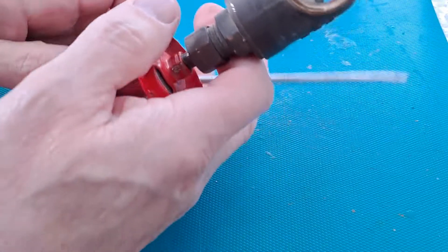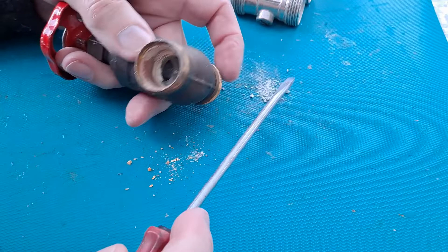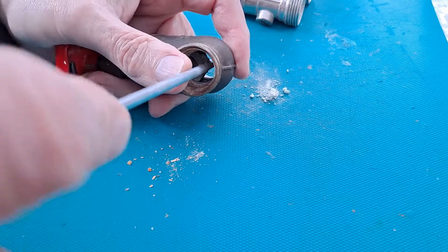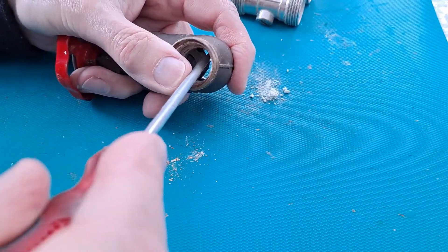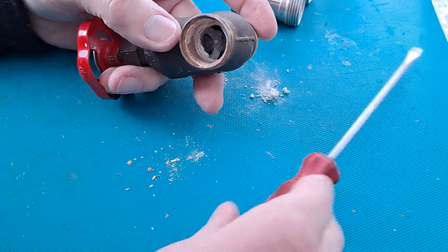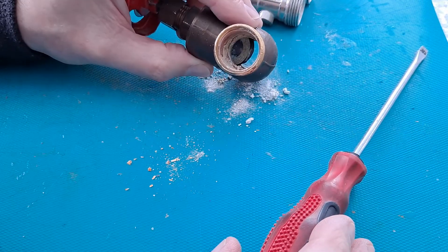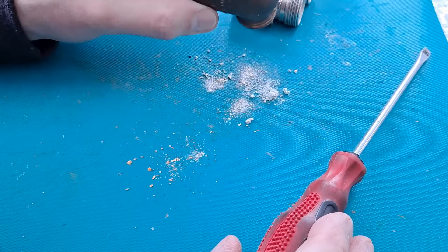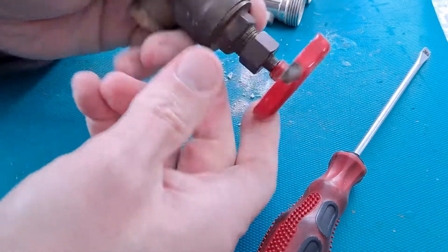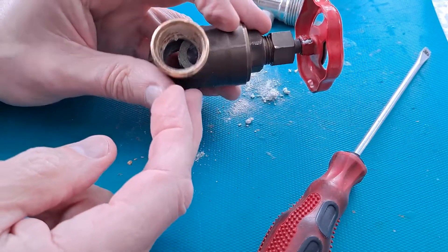I'm not even sure what that big lump is on the bottom there. Some people call it furring on the pipes, because it looks like fur. But it's calcium — calcium carbonate or something. That one, it didn't matter what I did to it. I put a strong pair of clamps on there to try and turn it and I couldn't get it to move at all. So it's replaced now.